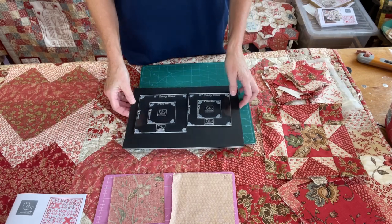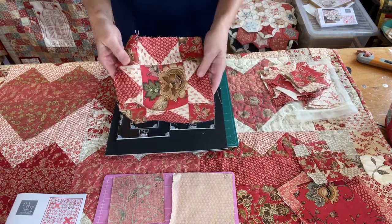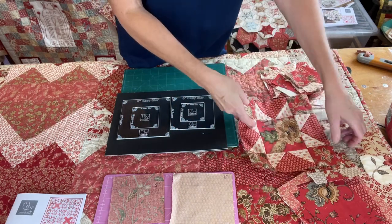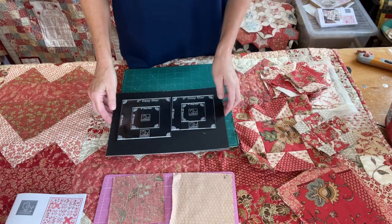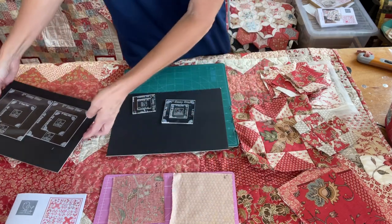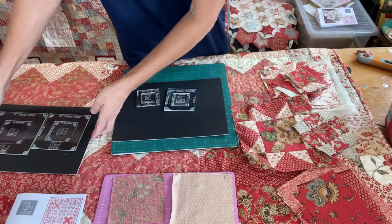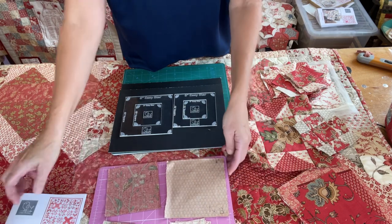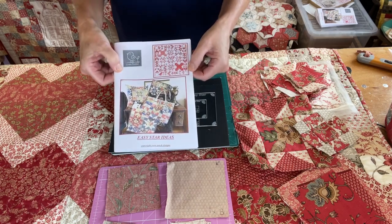Today I'm going to talk about some new templates I've designed. I called them easy star templates because they're designed to make star blocks like this. I've started with two sizes to begin with, just to try them out — a four inch and an eight inch. Here's the four inch templates and the eight inch ones, so you've got four squares A, B, C, D, and you'll get a pattern with them with instructions that will tell you what to do and give you ideas of things to make.